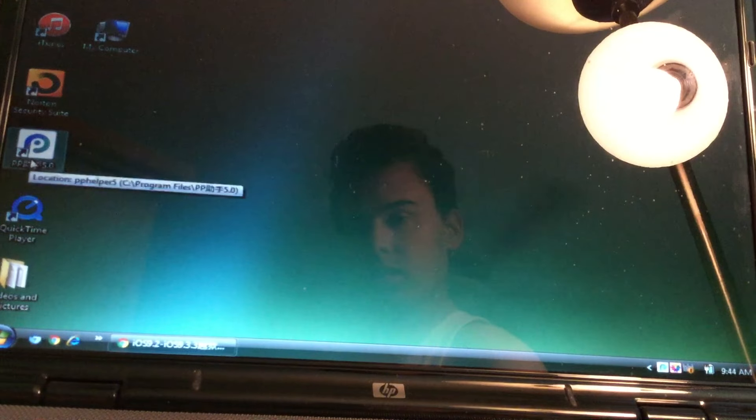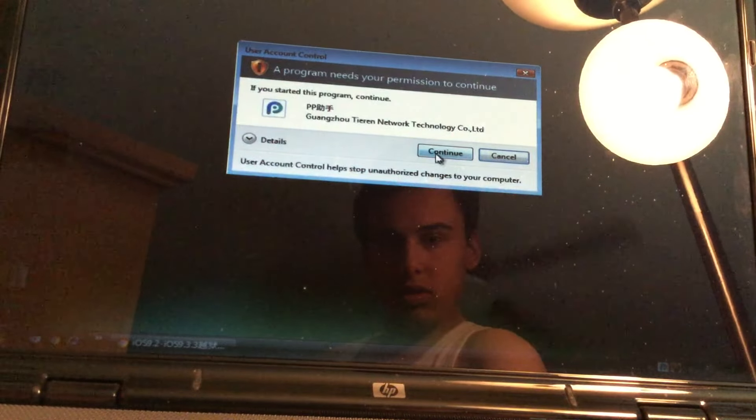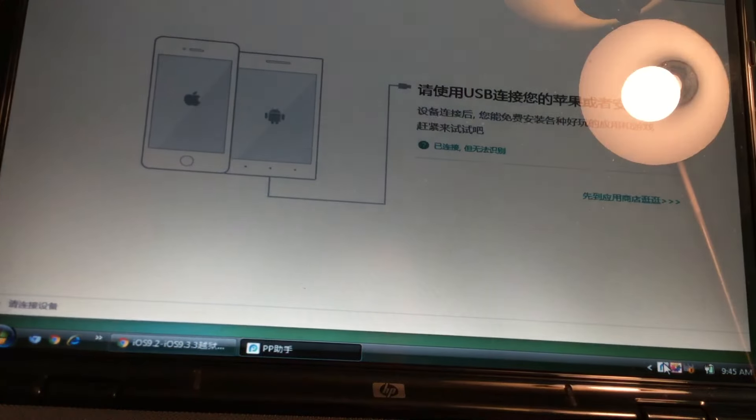Alright guys, what we want to do now is right-click and select 'Run as Administrator.' Press continue and it'll actually open up the tool. Now I want to say this tutorial is going to be kind of confusing, this jailbreak is kind of confusing, so please bear with me while I try to explain this.